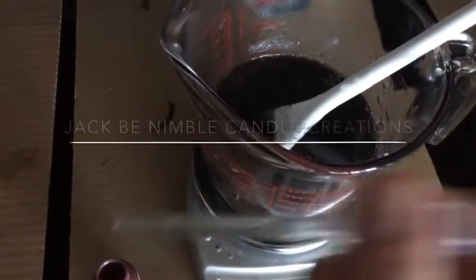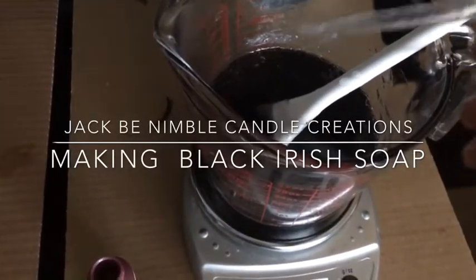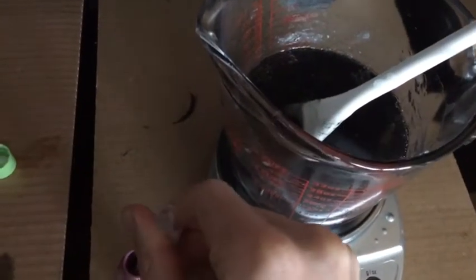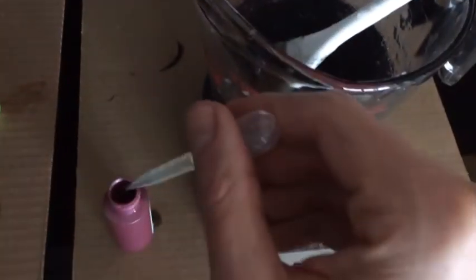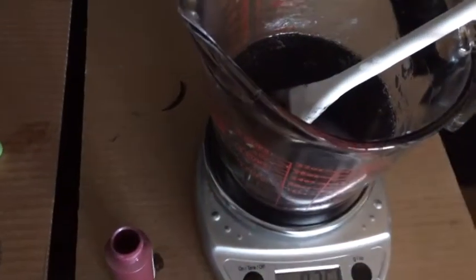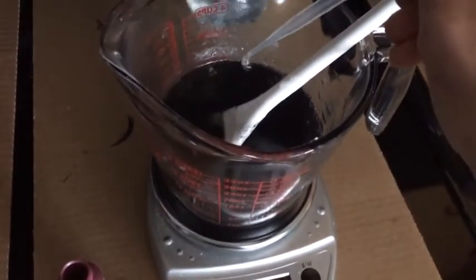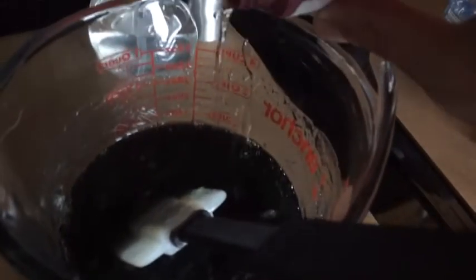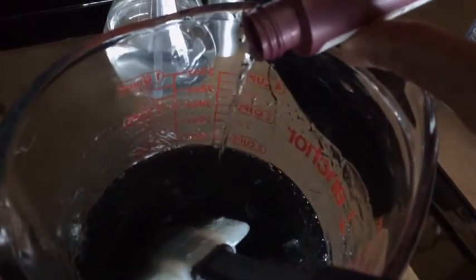Hey everybody, welcome back to Jack Be Nimble Candle Creations. Today I'm making Black Irish soap. This was a really cool soap to make. I wanted to do a swirl with activated charcoal and a green mica, kind of an Irish theme. So I was mixing that up and this is a clear glycerin base.